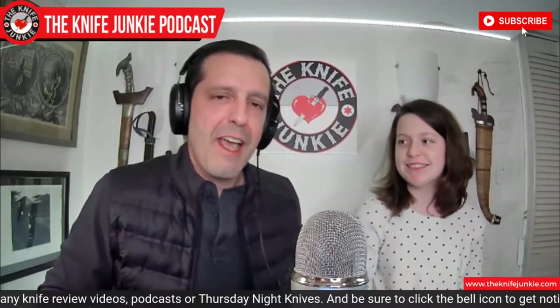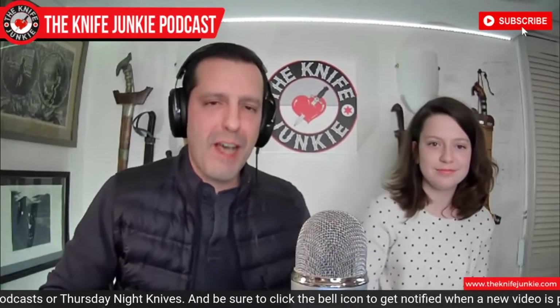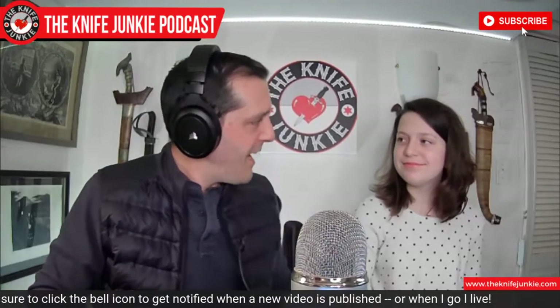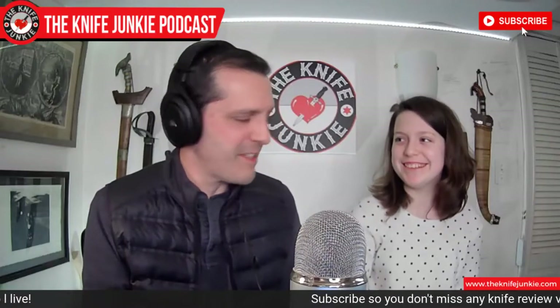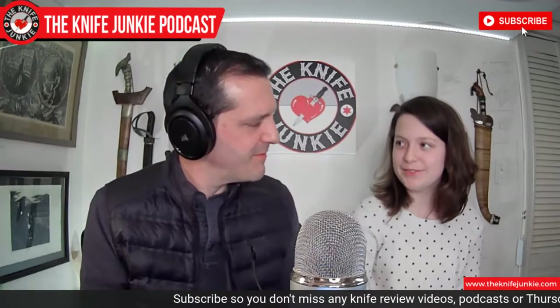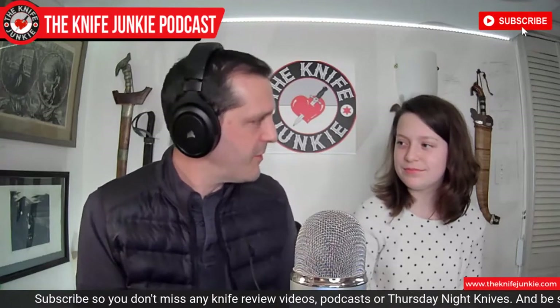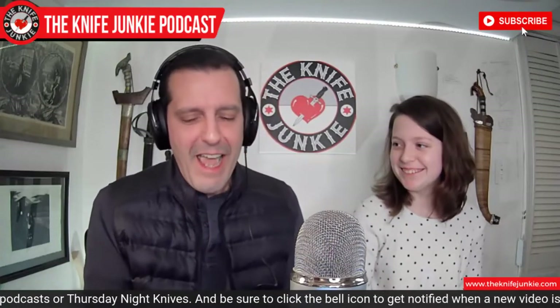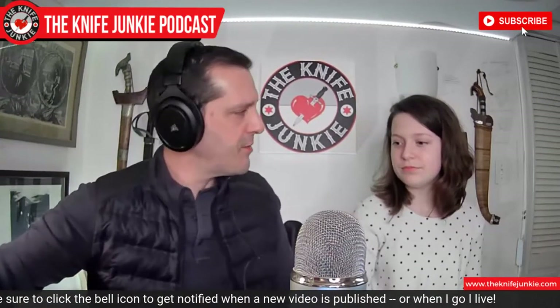Thank you for having me on. It's quite a pleasure. Eden is an aspiring photographer and videographer. She has directed a number of videos — I think the most successful one is the glass breaker video from the summer. That was a lot of fun to shoot, with a lot of good camera movement. So obviously you've been my daughter for as long as you've been alive, so you're aware that I like knives. Yes, very aware. I would say you have probably developed a little bit of an appreciation or interest in them. Definitely.